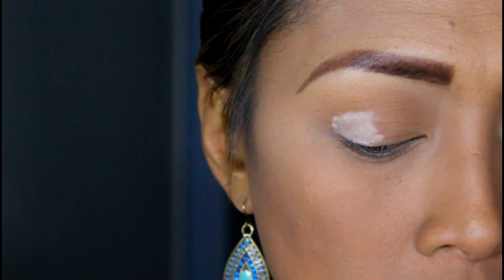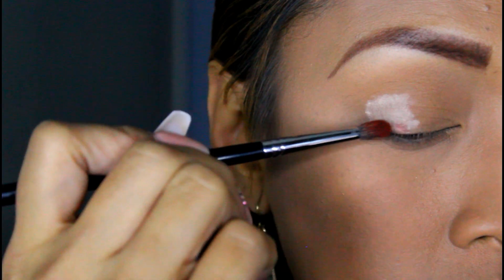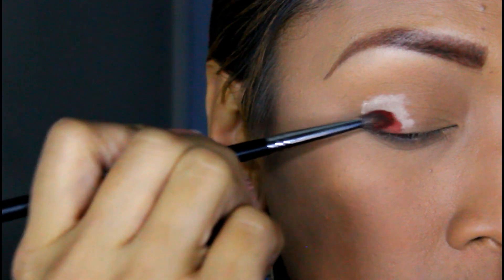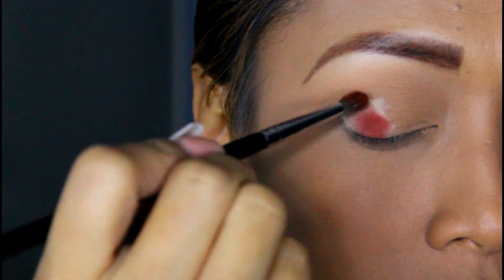Now that we have that in the corner, I'm going to go ahead and grab our Morphe M507 brush and go into this color. I'm still using the same palette, the Morphe 35OM, and I'm just going to press it to the corner over here.